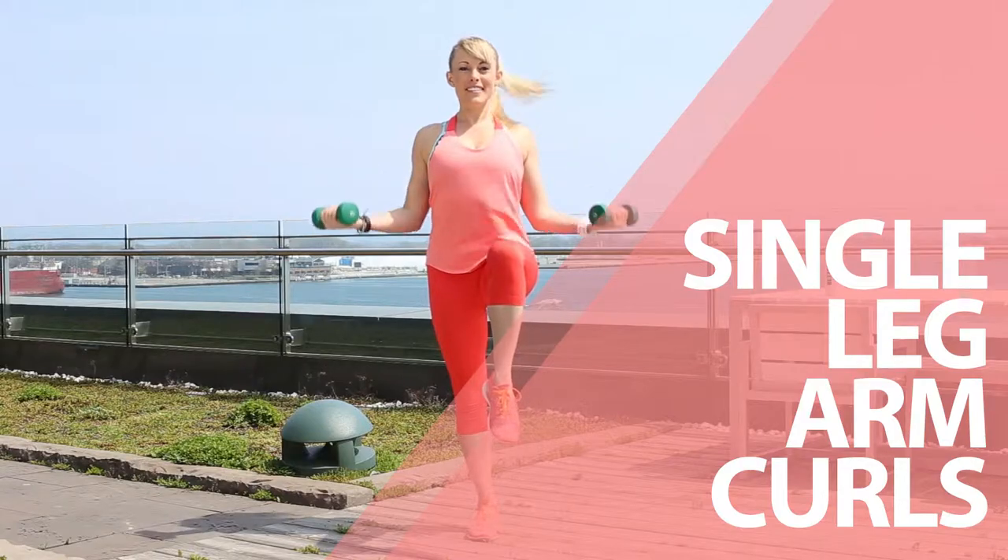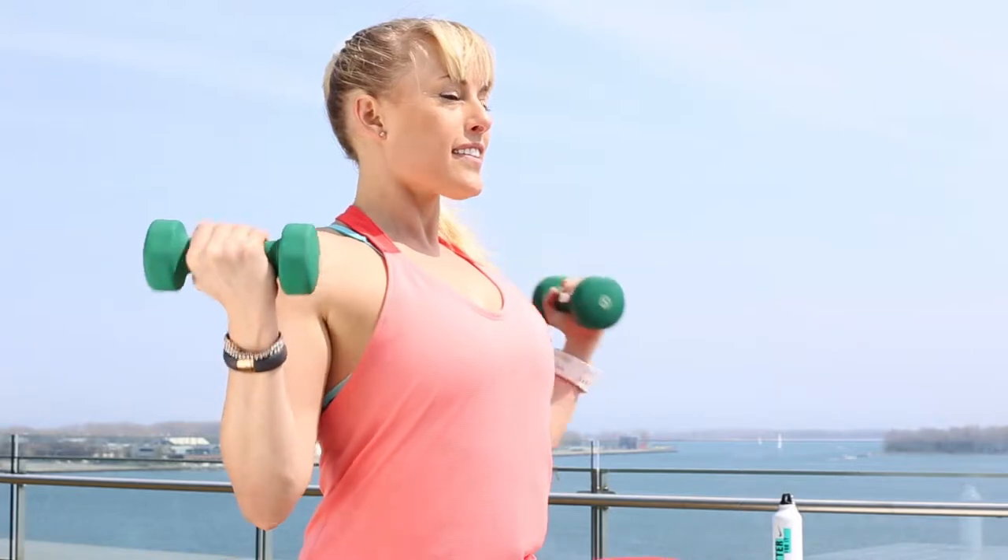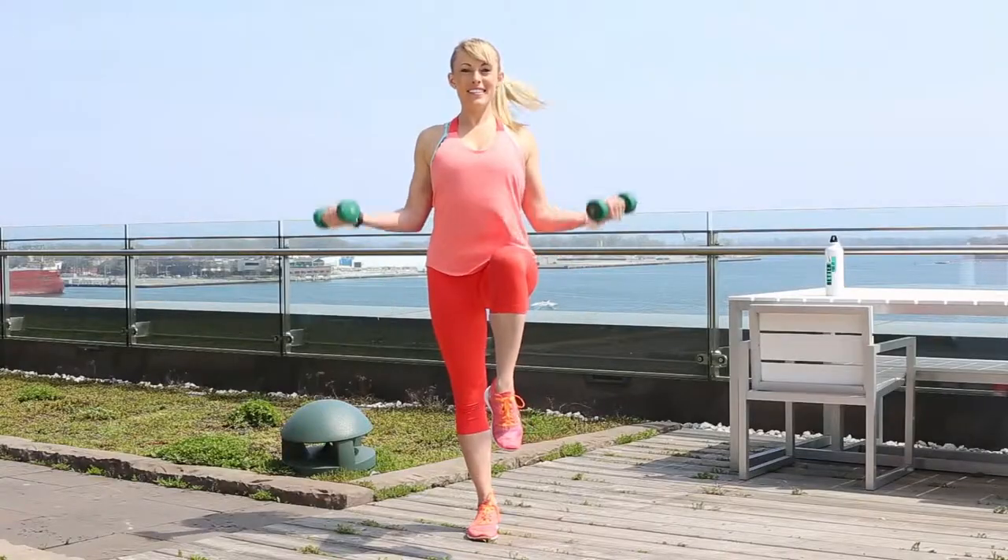Single Leg Arm Curls. Lift one leg, bending at the knee, and balance on the other foot. Hinge from the elbows to bring the dumbbells up to your shoulders. Lower and repeat.